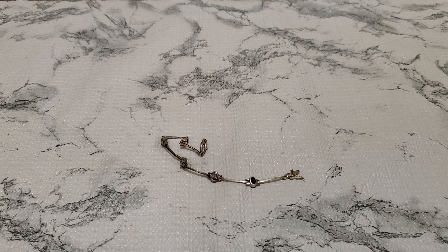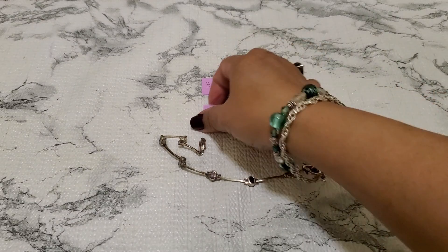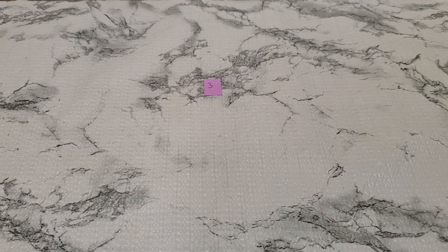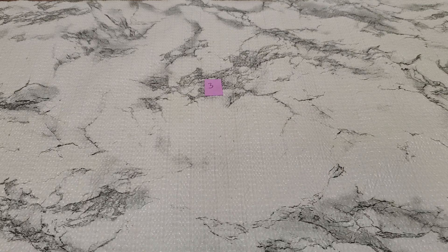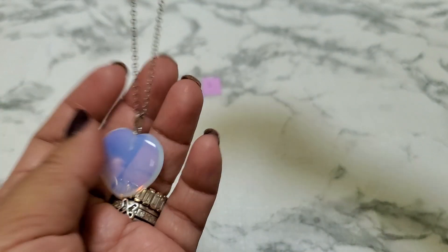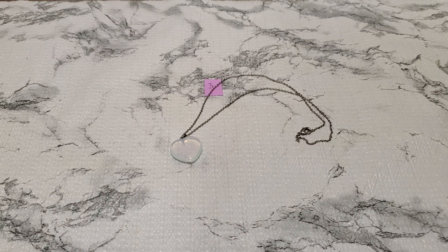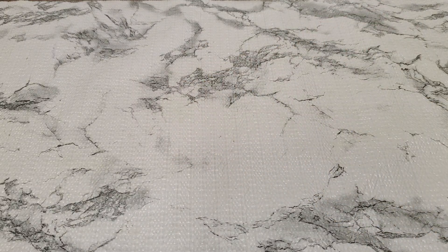Number three is a heart necklace — here's how it looks with the lobster clasp. That's going to be $3 for number three.